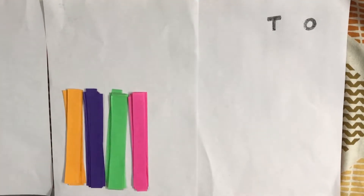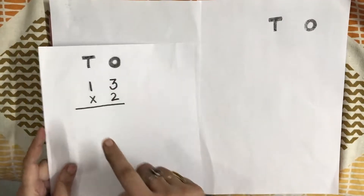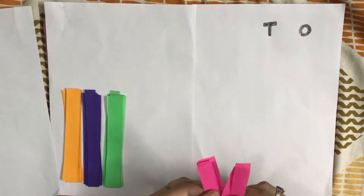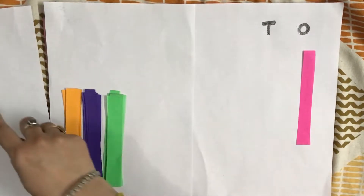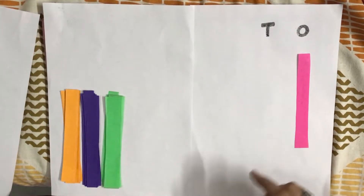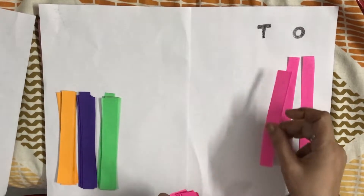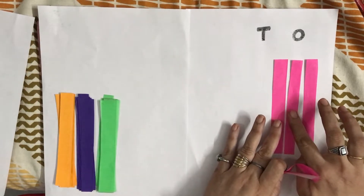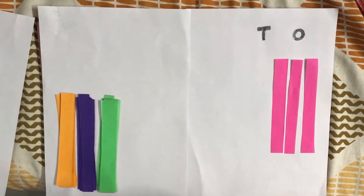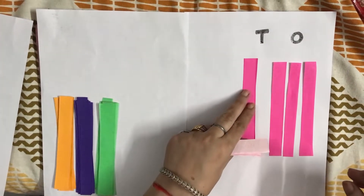I have cut these strips. So there is 13: 3 ones and 1 ten. We will take pink strips for 3 ones. We will write 3 ones and keep all the 3 strips in the ones column. These are 3 ones and 1 ten. We will write and keep 1 ten — 1 strip in the tens place.